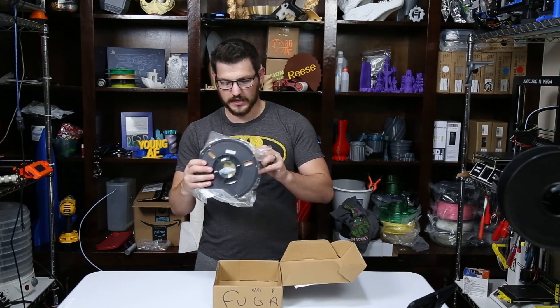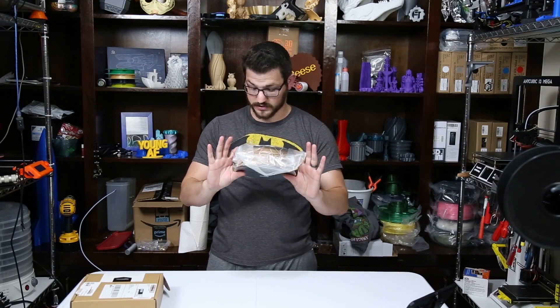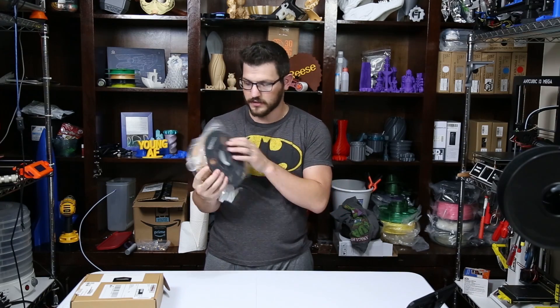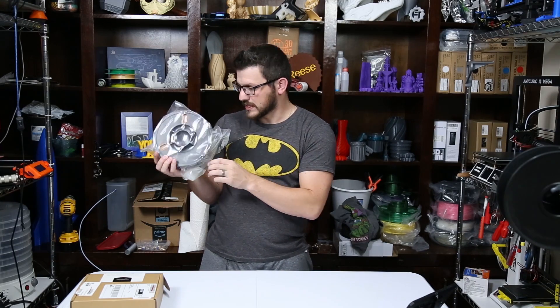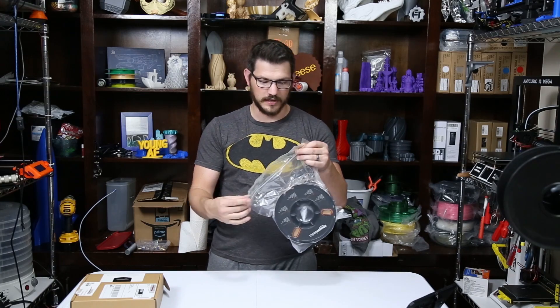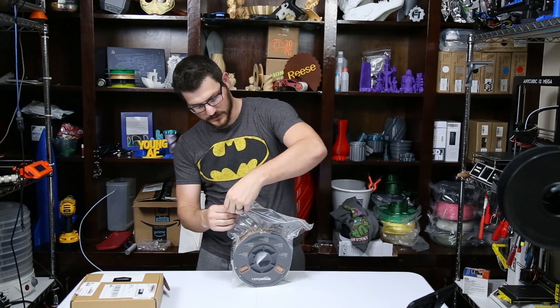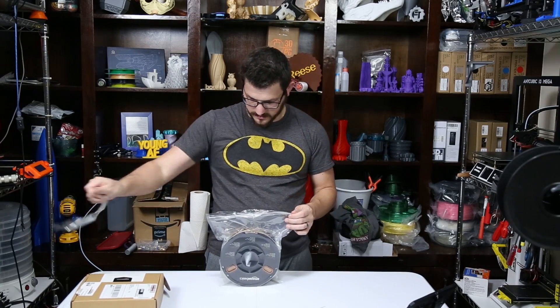We're going to get into it and see how it is. This looks like it is the same spool as the PLA and the PETG came on. It says Amazon Basics in a couple of different languages again. It tells us it's wood color, not wood filled. Another nice thing about their filaments is they come in a zip-lock bag, so you just rip off this top part — which that did not work at all — that's better.